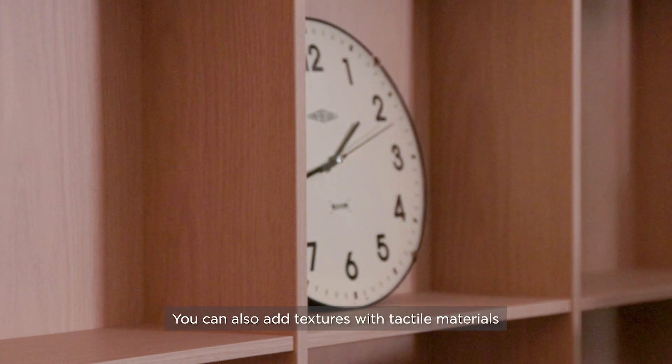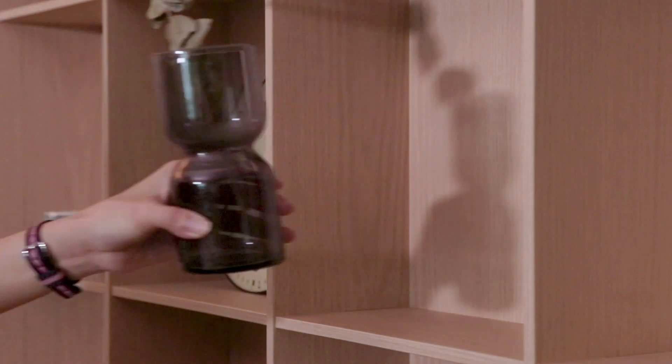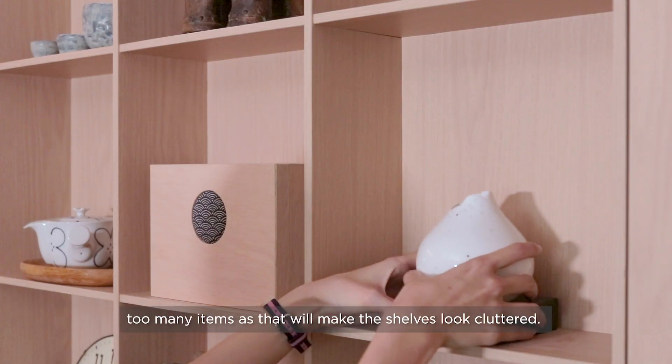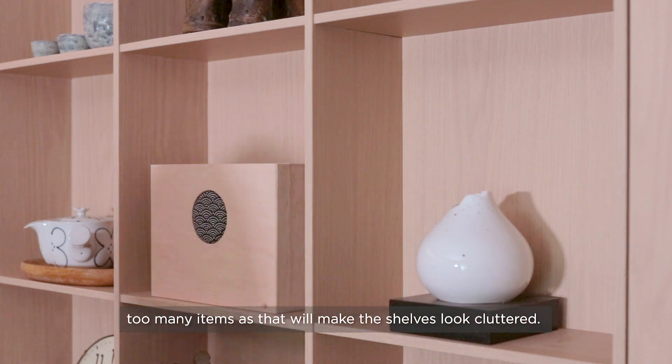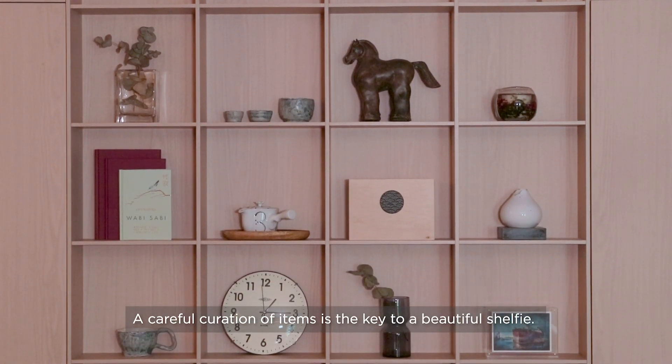You can also add textures with tactile materials like rattan baskets and ceramic pots. Plants can do the job too. Remember that you do not want to include too many items as that will make the shelves look cluttered. A careful curation of items is the key to a beautiful shelfie.